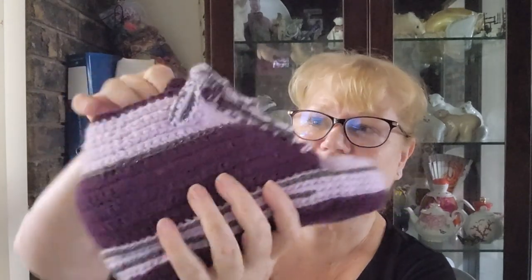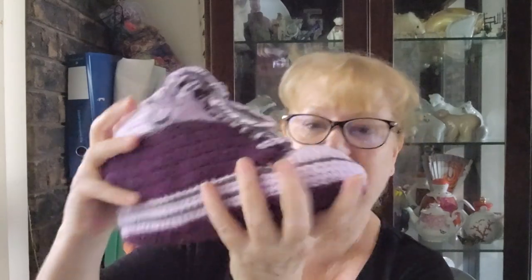They're not perfect because I did hit a few snags and my planning wasn't great. Here we go - that's the slipper stuffed with some stuff so you can see it better, and then I'll show you the other one.